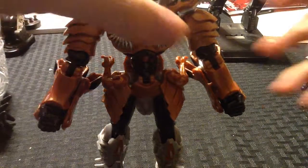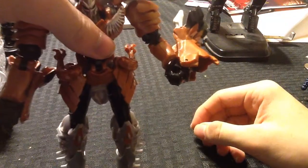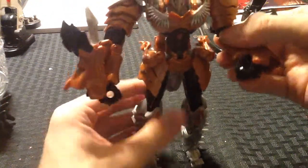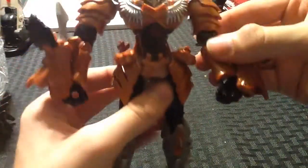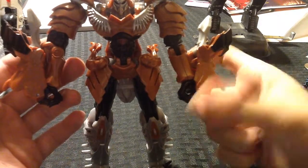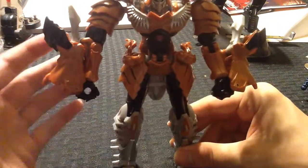He does unfortunately have the gorilla bodybuilder bicep arms, unless you unpeg the foot from the arm — then you can turn his wrist. It doesn't sit as flush against his arm as it does on the other side, but his joints are very tight, I'll give this figure that. So if you don't want the bodybuilder bicep curler arms, you can unpeg the foot and turn the wrist. It just won't look as flush as it does on the pegged side.